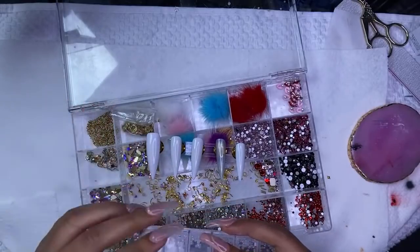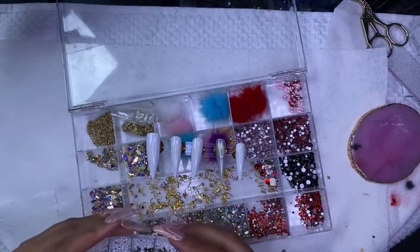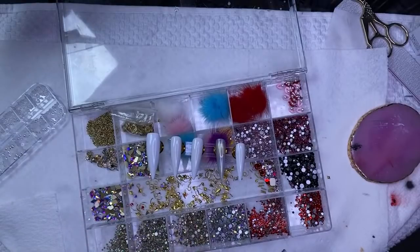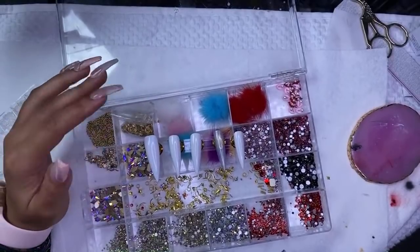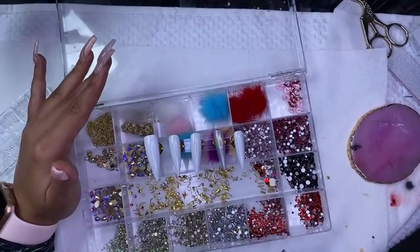These tips I actually don't have on my website yet, but I will have them on my website next time I restock — I'm going to have the square ones, the coffin ones, and the stiletto ones. Right now I only have the coffin ones. Whenever I launch these press-on nails, I'm only going to be doing a lot of medium sizes, which are really popular.